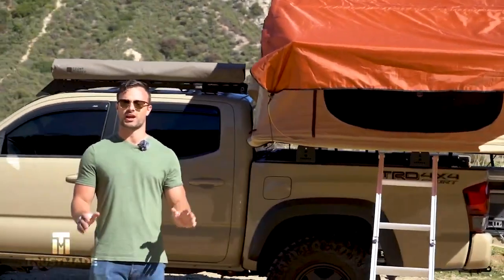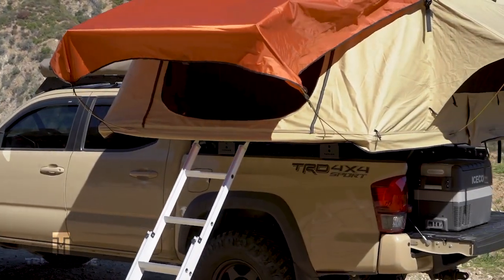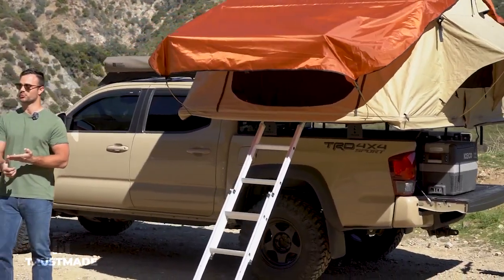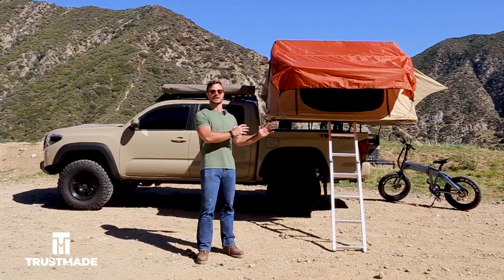This Rooftop 10 has absolutely changed the way I camp. It is so much quicker to set up than a traditional tent. It offers weather protection, it is much more secure, it's extremely comfortable with a mattress that comes with it, and it even has a travel bag that goes around once you have it all wrapped up. We're going to see how spectacular the inside is here in just a second.